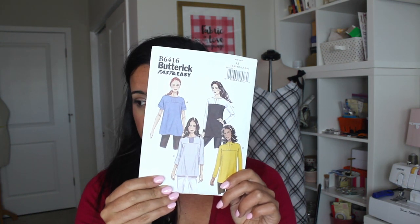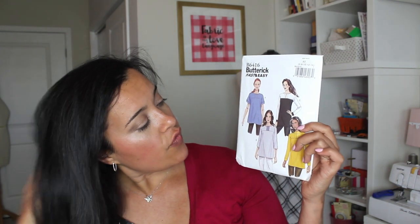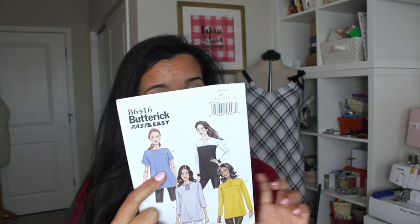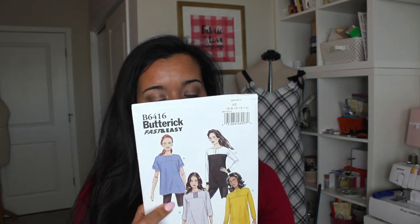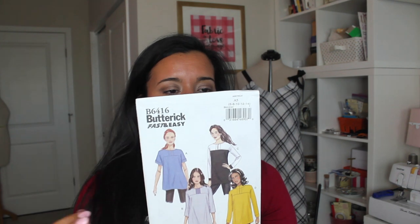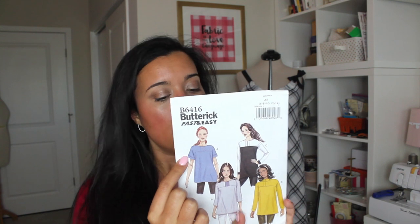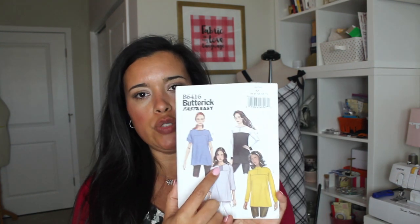This is Butterick 6416, and I was particularly inspired by views B and A, although the other ones are really cute too. I just love the sort of dolman sleeve — there's not an actual set-in sleeve. I loved the shoulder seaming so you could get some good shaping there. And I really liked this detail of having like a yoke or placket where you could do some contrasting if you got some striped fabric.